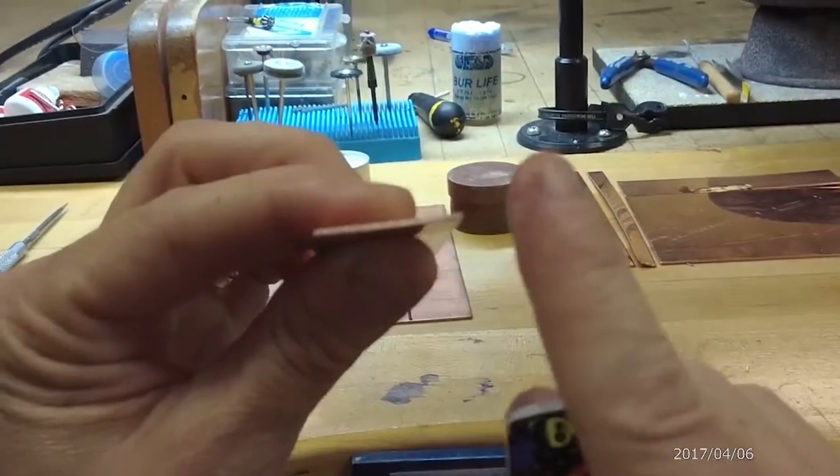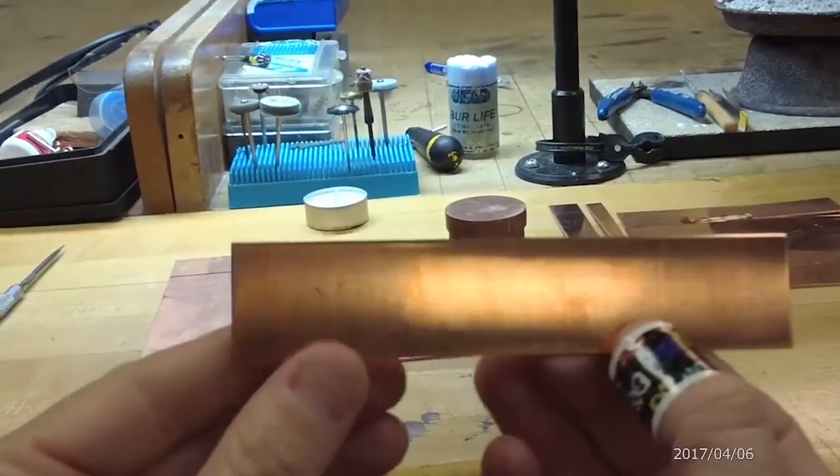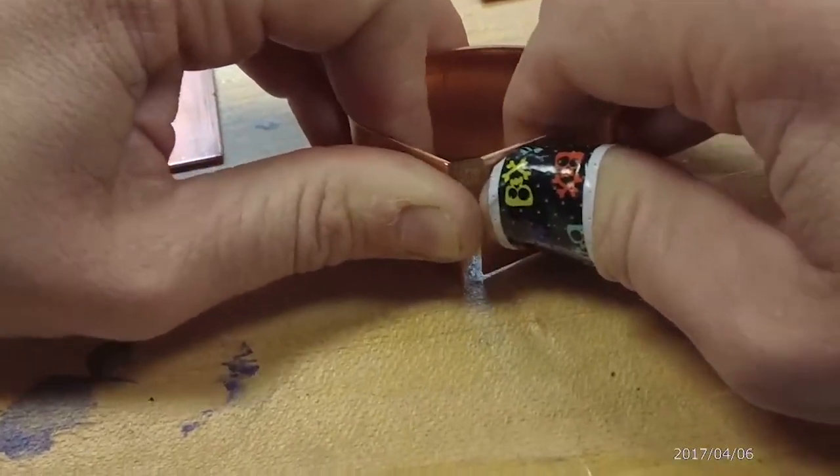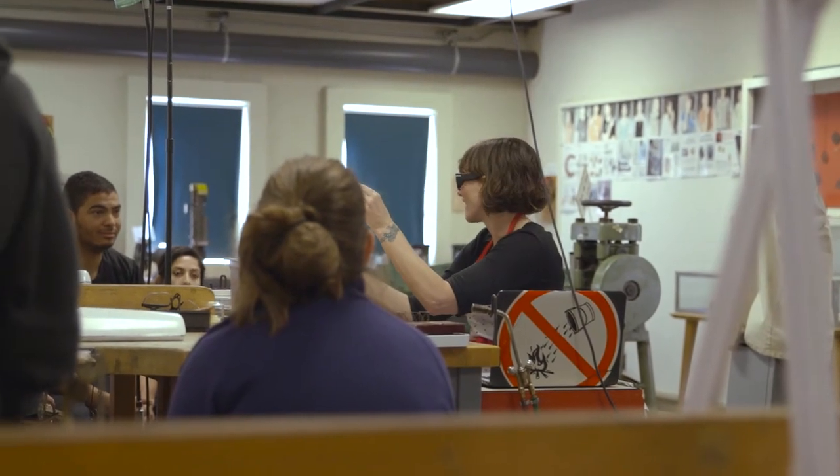So once we have nice, flat, square edges, I can go ahead and form this. The students know that I'm testing it, and they're really open to being part of that and making it better.